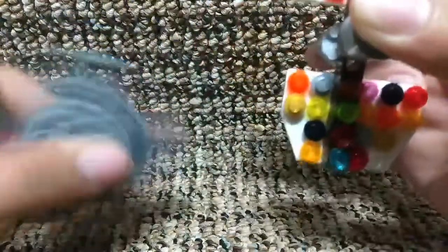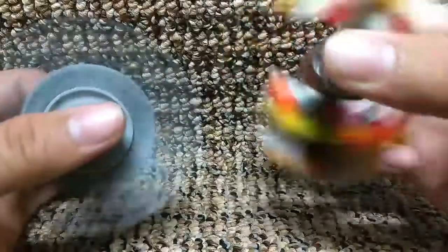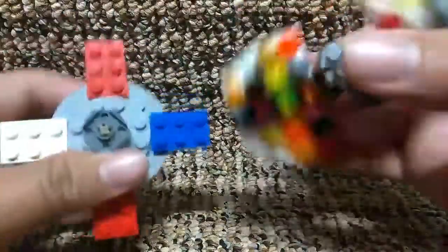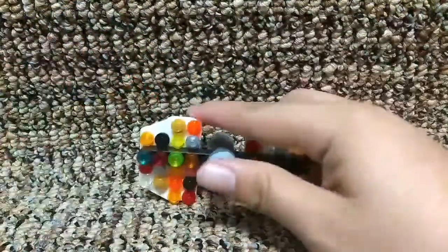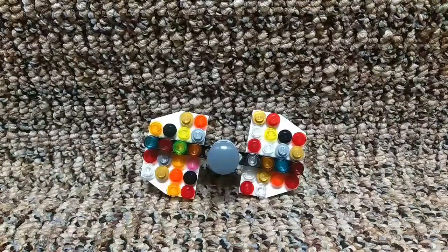That's how good it does — it's a little better than the other one I made, but they are both fidget spinners. So if you can't find them in the store, you can make one yourself out of LEGO. Thanks for watching, subscribe and click like. Bye.